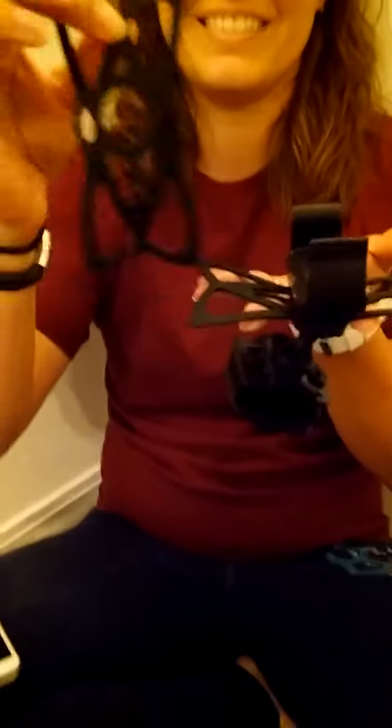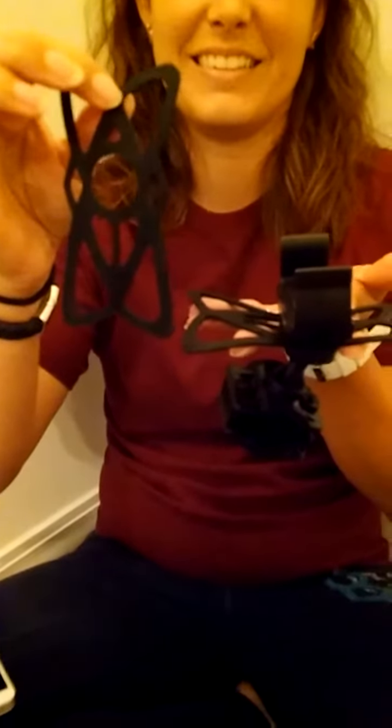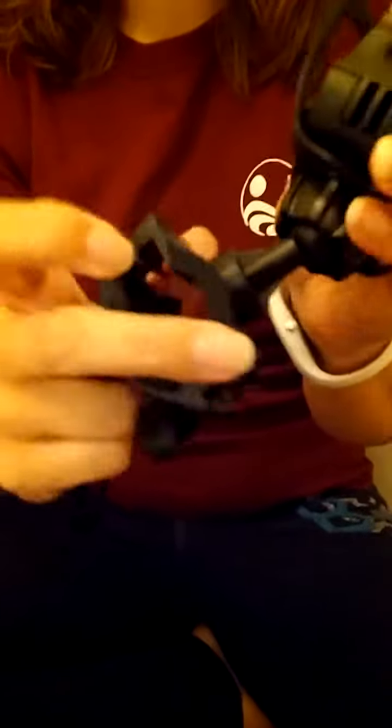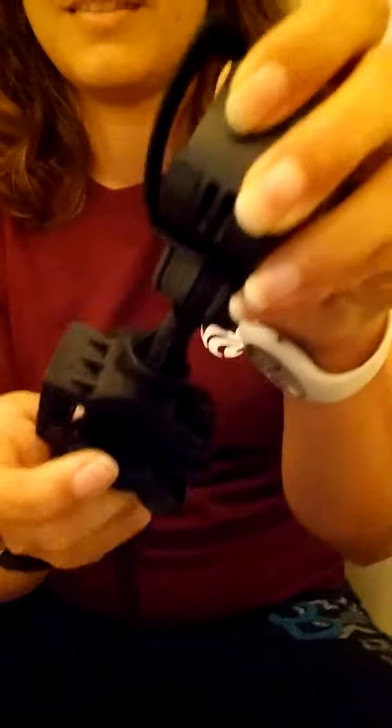The little rubber thing she's holding are the actual grippy things that hold the phone. You'll see that. Down at the bottom is where it clamps onto your bar and it's adjustable — fully open, it's got a wing nut.